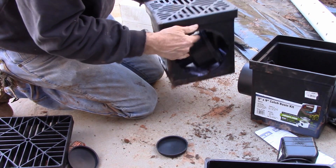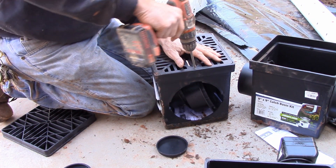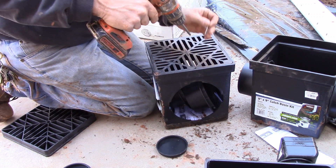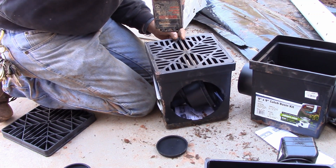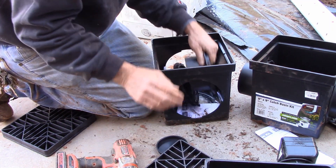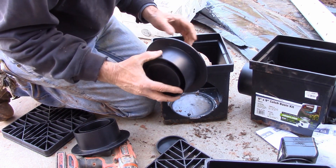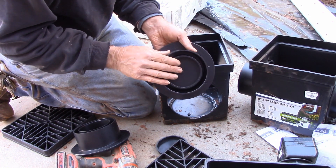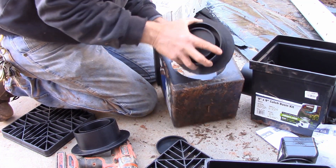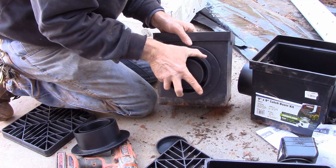Our first one still has screws in it, so you pull those out with your handy dandy drill. Pop off your lid. This one we're setting up to be the inlet line, so it's got a cap on the end. I'm going to leave the cap on — this actually goes on the outside. You could put it on the inside, but it goes on the outside.